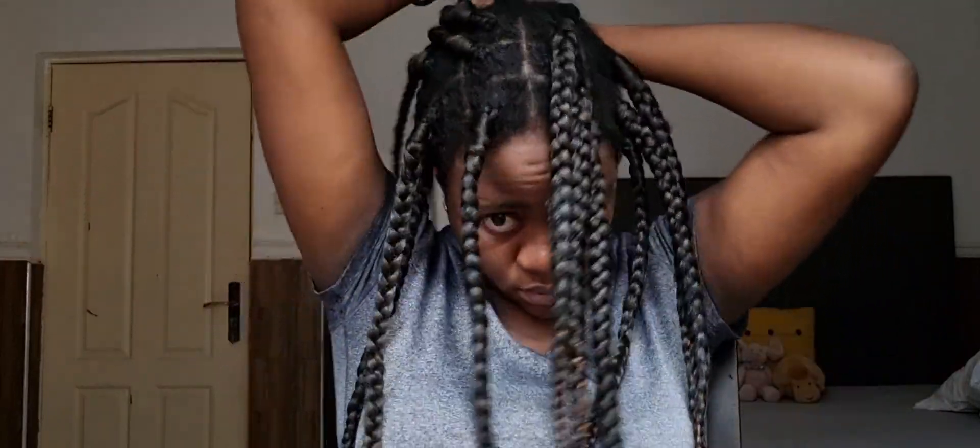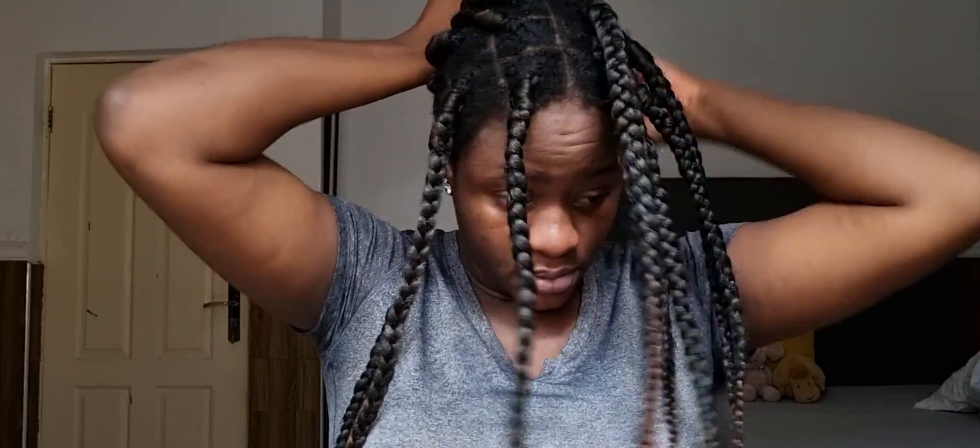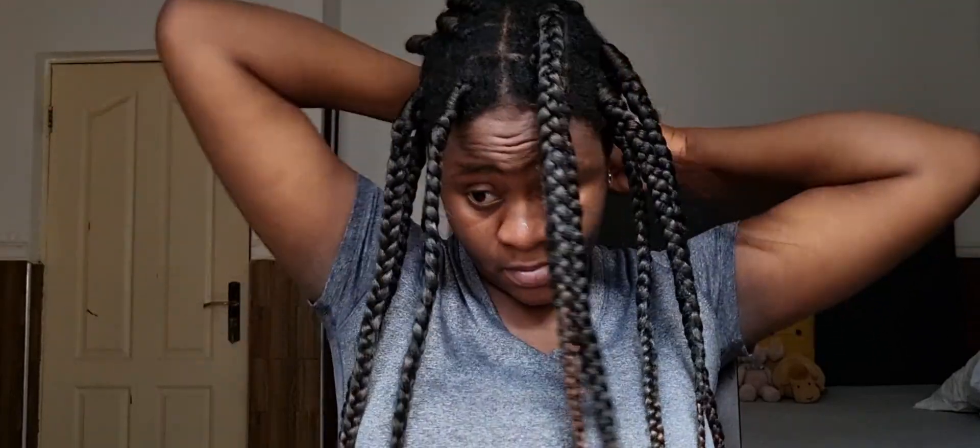I'll be redoing the braids at the front of my hair and also the ones along the side part. Here I'm just sectioning off and trying to identify all the braids I'm going to be redoing. Every time I get braids I tell myself I'm going to style it a million different ways, but it's a lie — I always end up doing the side part. Because I want to have this in for about a week or two, I'm just going to refresh the braids along the side part. After doing that, you put the rest of the hair away and secure it with a scrunchie.